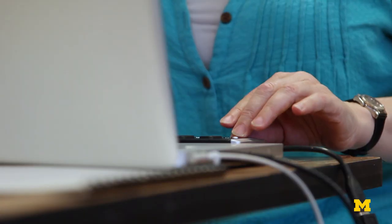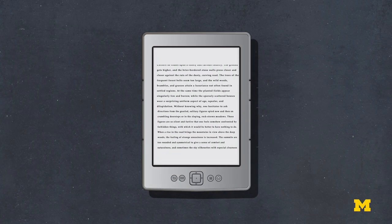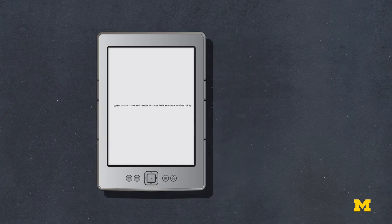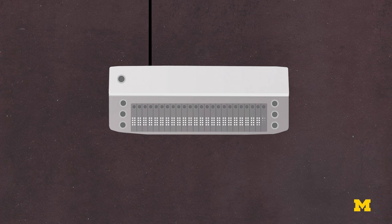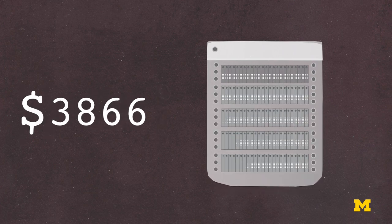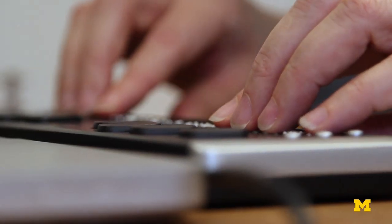Refreshable Braille displays do exist, but they have a number of problems. The first is that they only display one line of text at a time — imagine trying to read a book on a Kindle one line at a time. The second is that they're extremely expensive. A single line of Braille typically costs between three and five thousand dollars, and a full-page Braille display would cost somewhere in the region of fifty-five thousand dollars. Blind people currently only have access to a single line of Braille with these digital devices, and you can't do much with a single line.